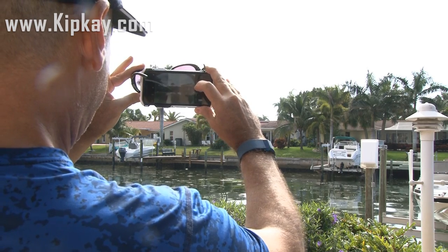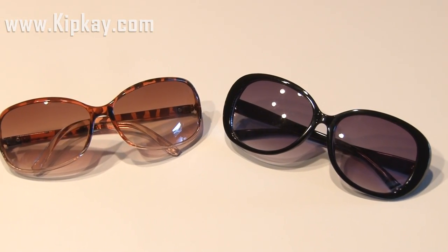No app required — make your iPhone better with a pair of sunglasses.